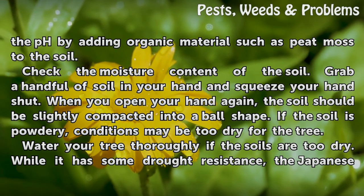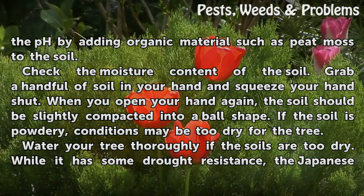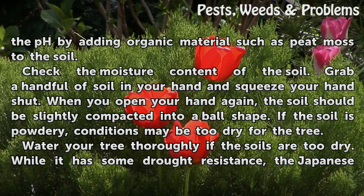When you open your hand again, the soil should be slightly compacted into a ball shape. If the soil is powdery, conditions may be too dry for the tree.